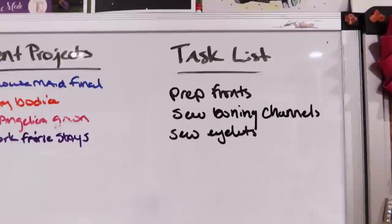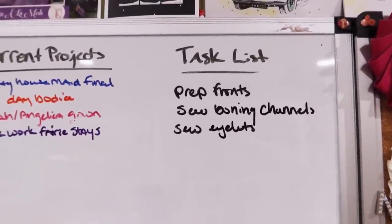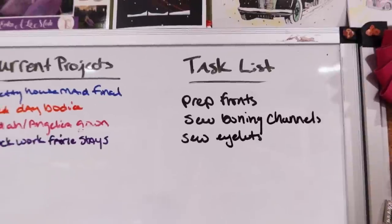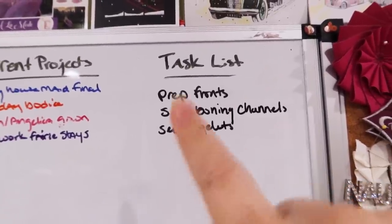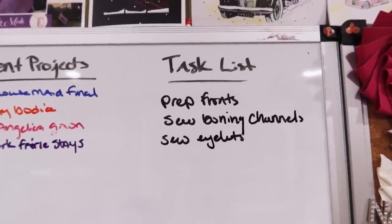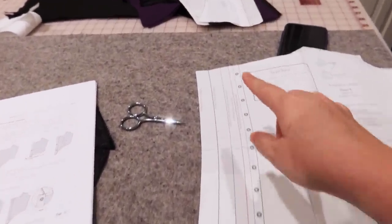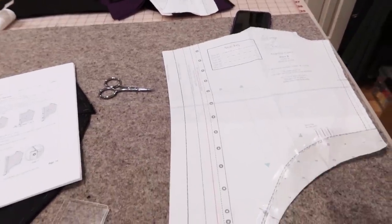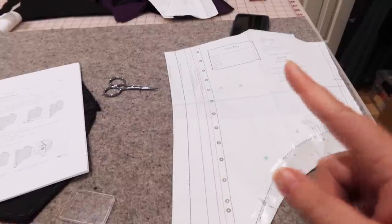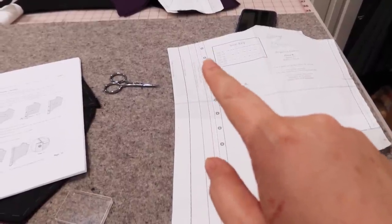Okay, here's the task list. There are 84 total steps in the instruction book, and I'm already on number 12. If I get through today's work, I'll be at number 17. I need to prep the fronts — mostly ironing — then sew boning channels and sew the eyelets, which I think is going to take hours and hours. I'm a little nervous to make all the eyelets before trimming, so I'm going to try on the mock-up one more time to see how much I'll cut out and then start the eyelets lower.